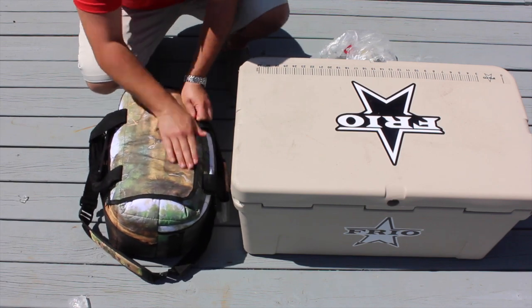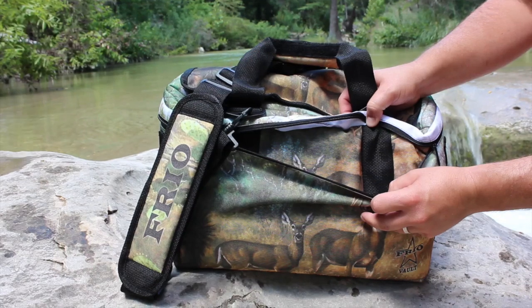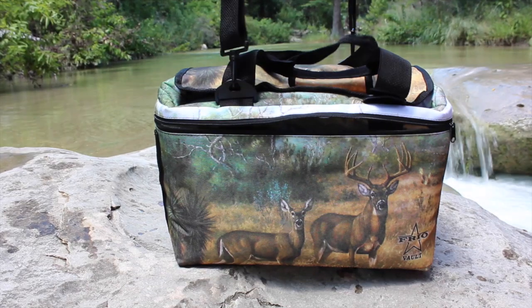The vault is also leak proof. The straps on these vaults wrap all the way around the cooler to take the entire weight of the loaded cooler and avoid fabric ripping.